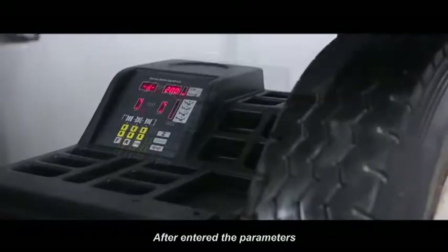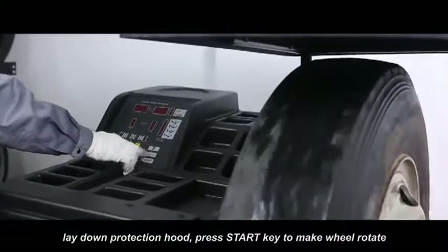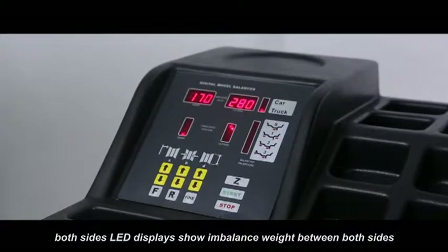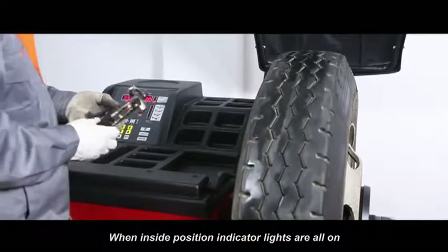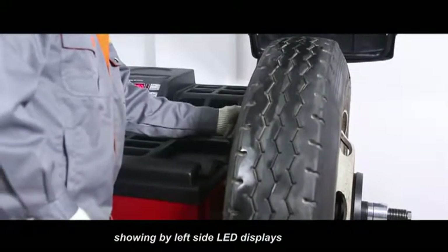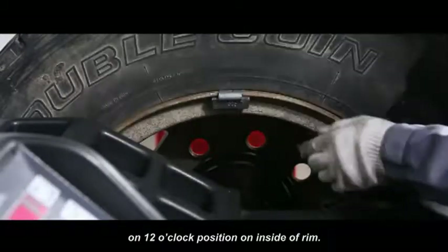After entering the parameters, lay down protection hood. Press start key to make the wheel rotate. After stop, both sides LED displays show imbalanced weight between both sides. Slowly rotate wheel when inside position indicator lights are rolling. Clamp corresponding counterweight shown by left side LED display on the 12 o'clock position on inside of rim.